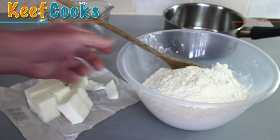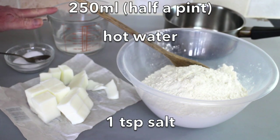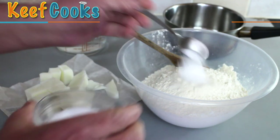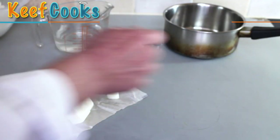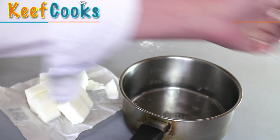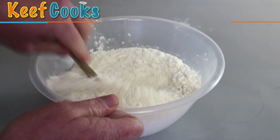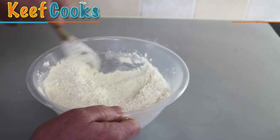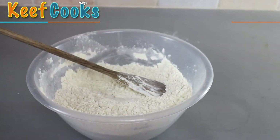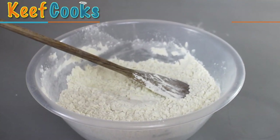Ingredients for the hot water pastry: 500 grams of plain white all-purpose flour, 200 grams of lard, 250 ml of hot water, a teaspoon of salt. Add the salt to the flour. I've got the lard cut into small chunks and I'm going to add that to the hot water in a pan and simmer it until the lard has melted. This hot water pastry is almost exactly the same as I would use for pork pies, except there's a bit less lard and a bit more water, which makes for a slightly softer pastry, whereas pork pies are generally quite hard.